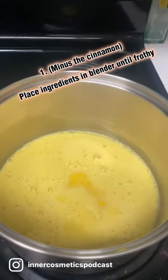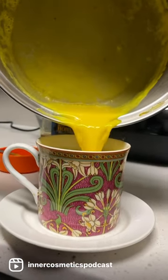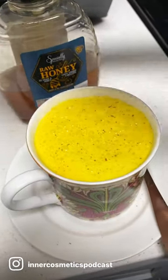Except for the cinnamon, we're going to place all the ingredients in a blender until it's frothing. Then we're going to transition it and warm the ingredients on the stove. Pour this cup of goodness into your favorite mug, top it with some cinnamon, and enjoy the evening. So delicious! I hope you enjoy!